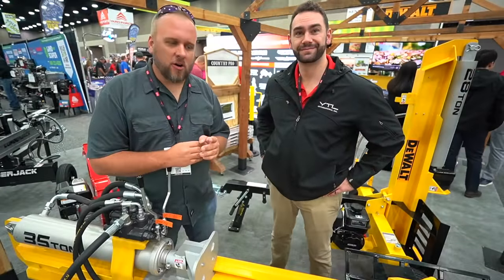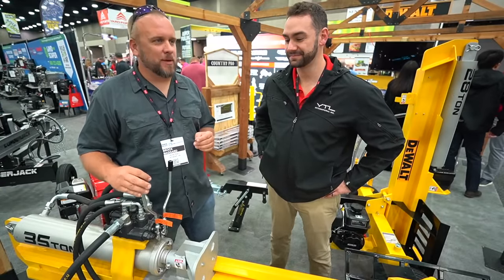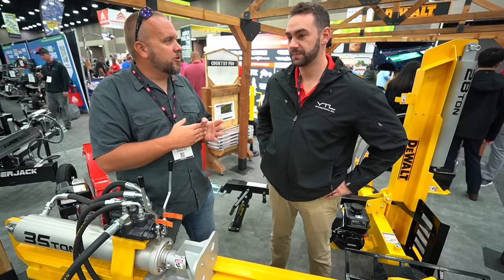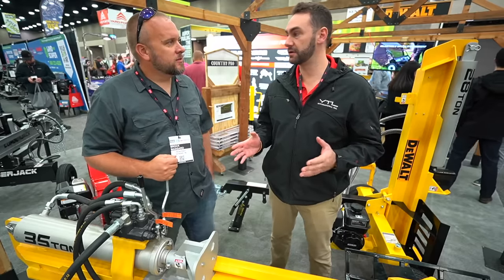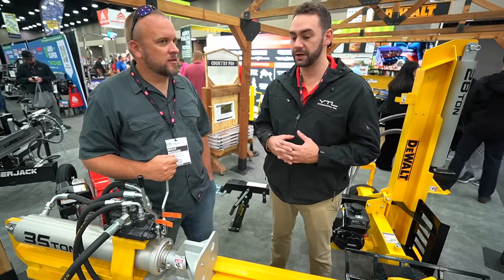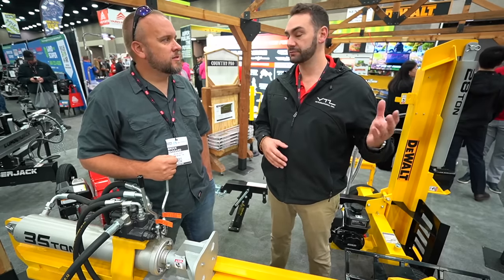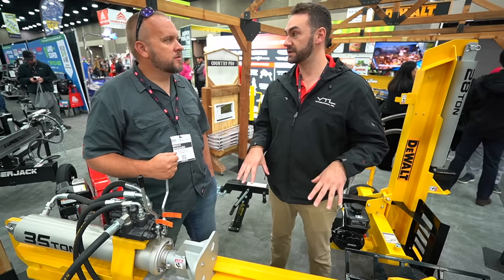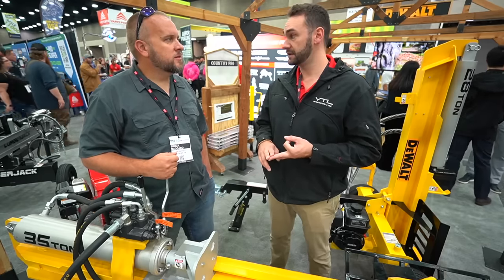Walking through the show, I saw Dewalt log splitters — didn't know that existed. We're YTL International, the largest manufacturer of log splitters in North America and Canada, with some business in Europe as well. We have products at Lowe's under the Craftsman brand and Tractor Supply under the County Line brand. Dewalt is new for us this year — we have a full line: a 28-ton, a 32-ton, and a 38-ton. Those have already launched, and we just had a really great show with their dealer group in San Antonio.